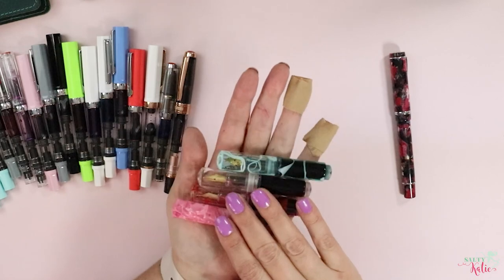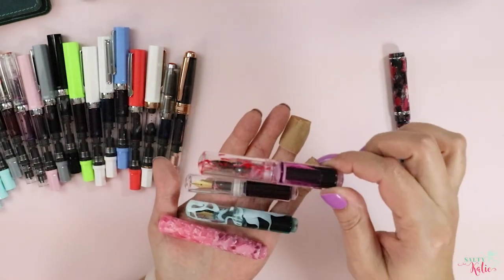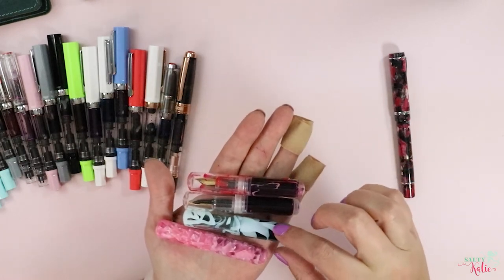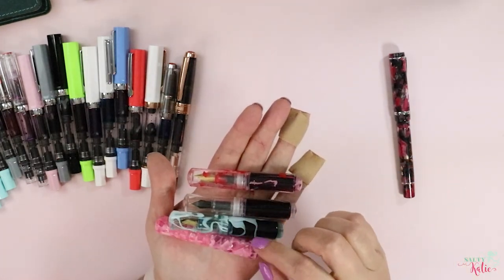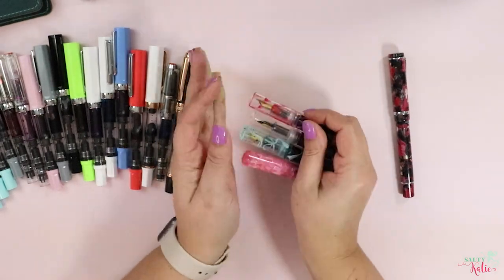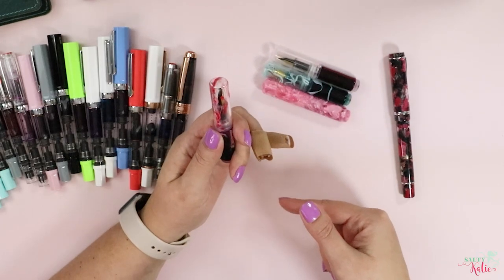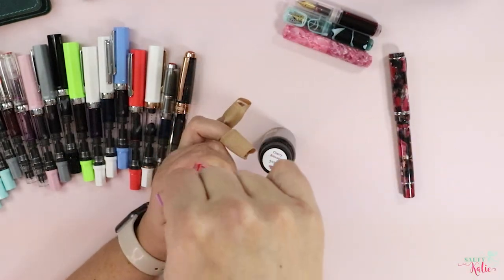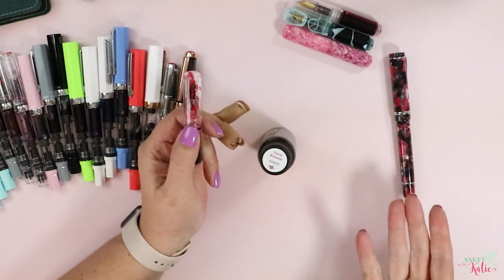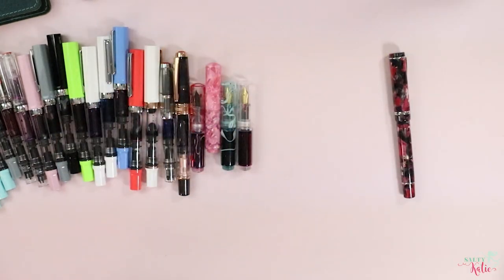There might be a fifth color. This one's totally clear, this one's sort of pink, this one's the minty green one, and then this one's just about opaque pink. Also, you just use an ink dropper to fill these — you get your ink, fill up your dropper and just drop the ink down in there. So again, there's no cartridge to fool with, which I also enjoy.